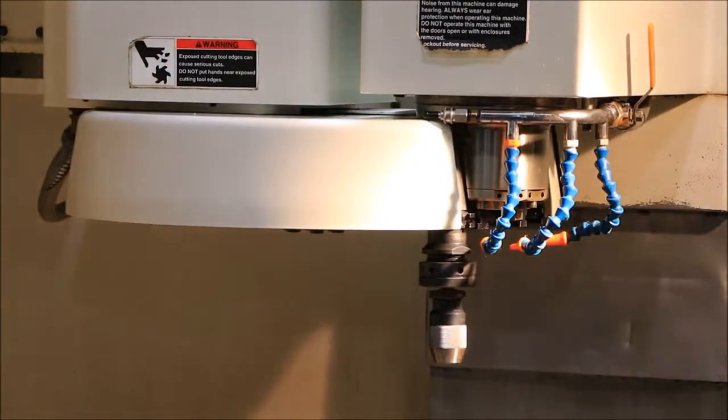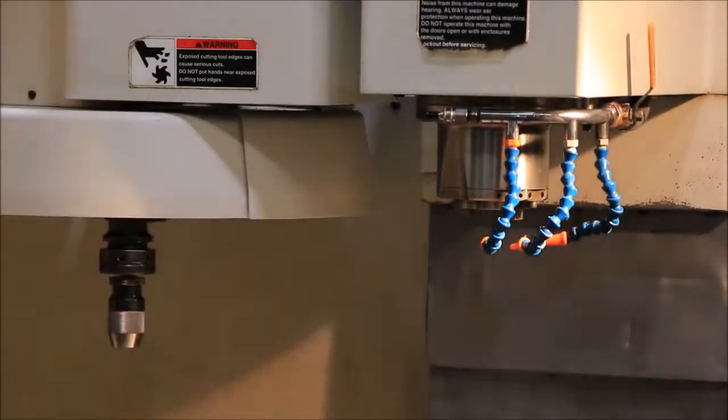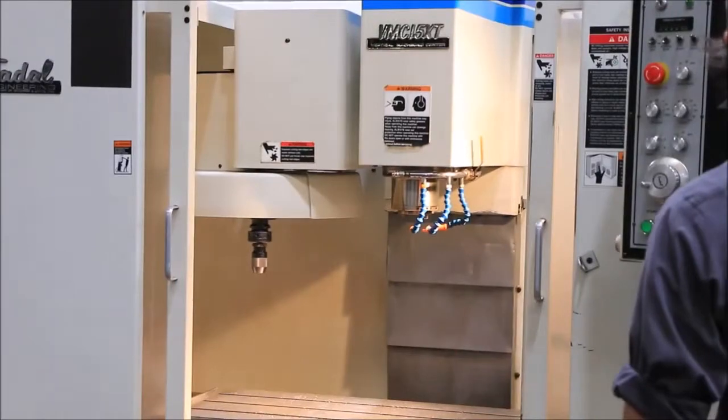The machine also has a 38 by 16-inch table with 30 inches of X travel, 16 inches of Y, and 20 inches of Z.